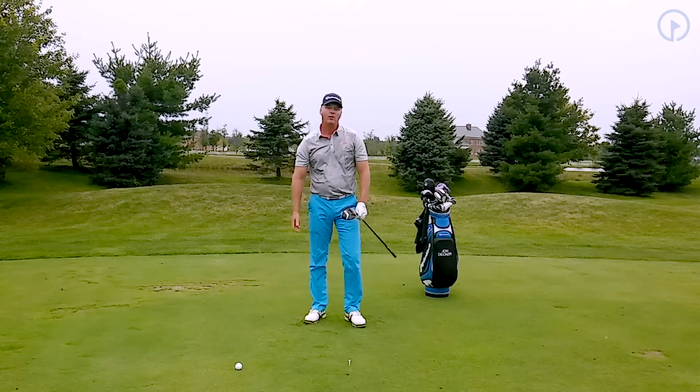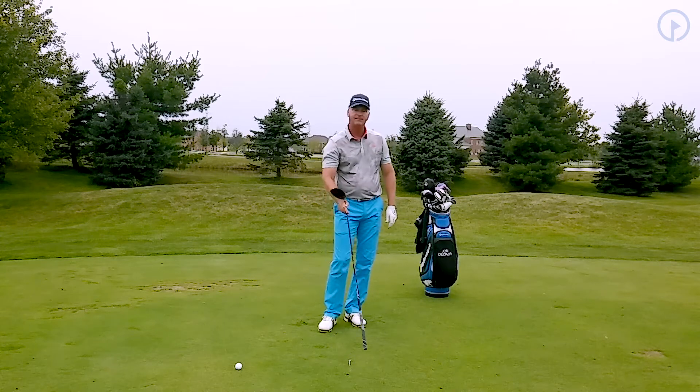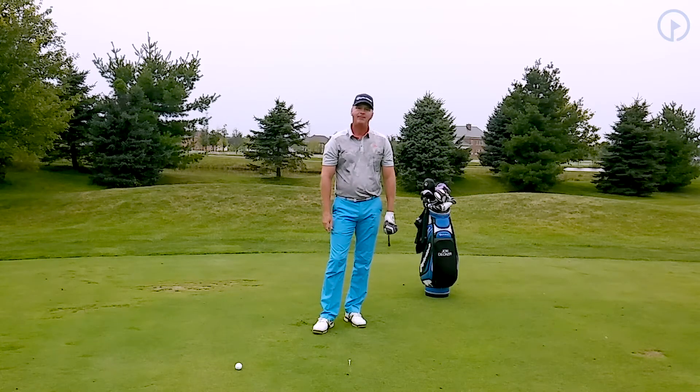I hit that ball really solid — I'd be happy with that. I swept it off the tee. The tee is still right there, and I'd be happy with that overall.